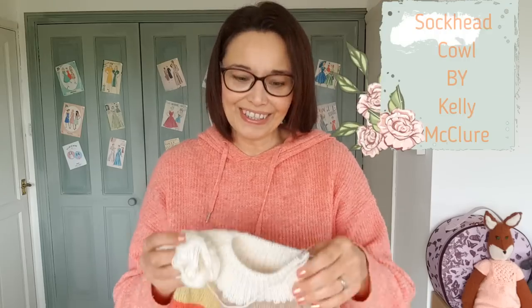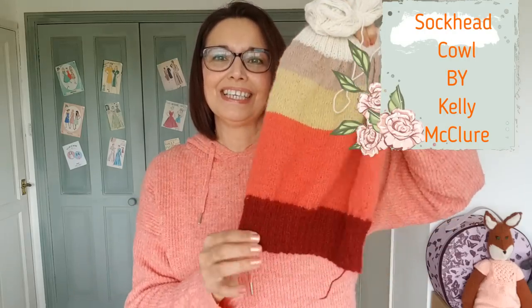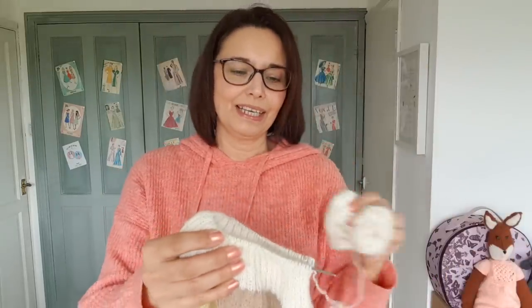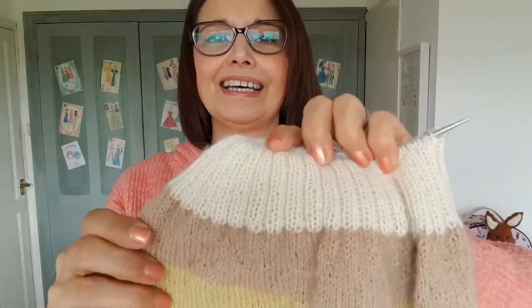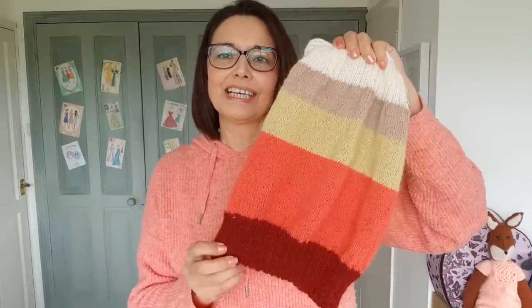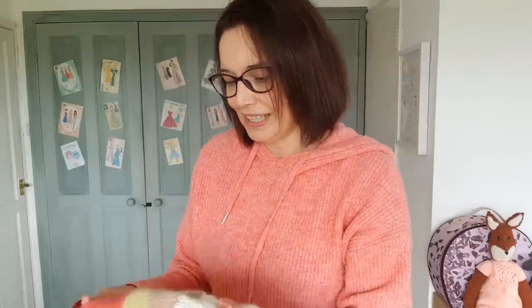Project number two is a sock head cowl — using up my scraps. All I've got to do is finish off the ribbing; I've got this bit here and another little scrap, so that's not going to take me long. That's the second project to be finished. It's all Drops Alpaca four ply.